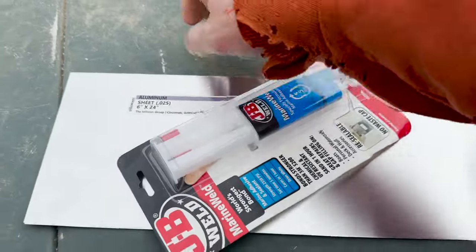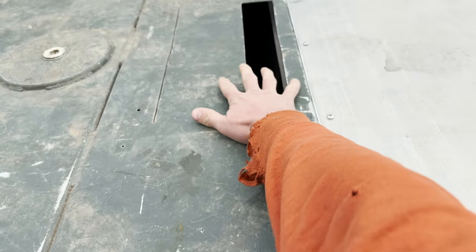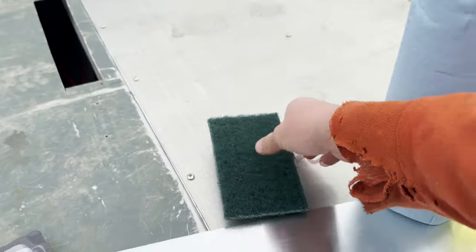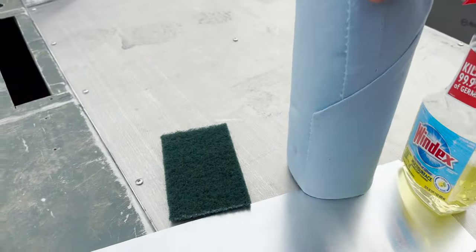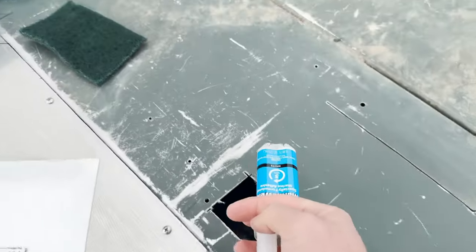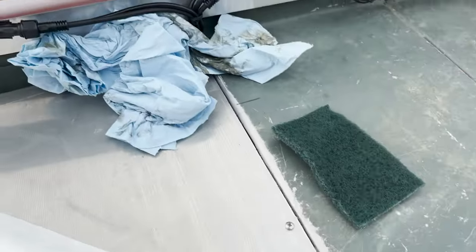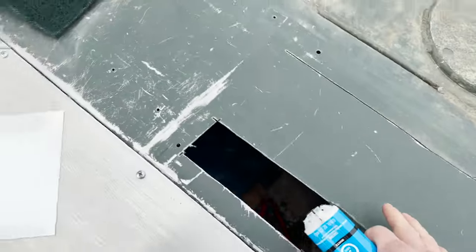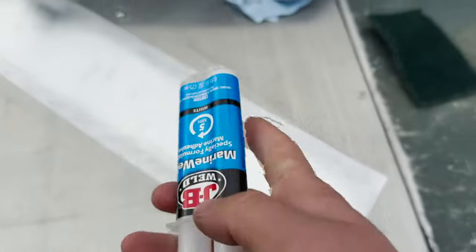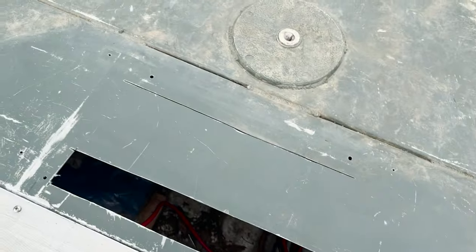I've got this little thin sheet of aluminum and some marine weld - basically I'm just going to glue it down to cover this hole. Before we glue it down the deck is dirty, so we've got a scotch bright to clean it off. I took the scotch bright and roughed the edges of this piece too - you can see it's a little scuffed up. This doesn't have to be a perfect bond because it is going to be covered with EVA foam.